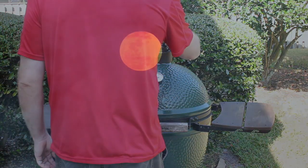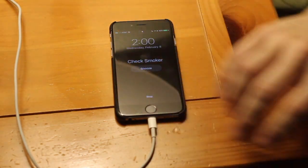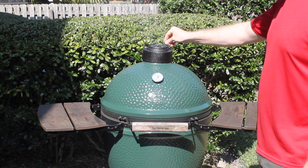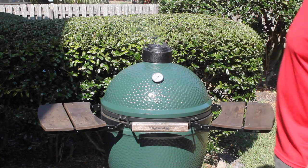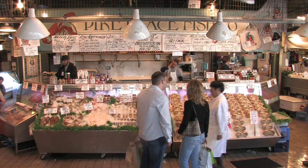Doing long cooks overnight makes sense, but you quickly find out this means long nights of interrupted sleep to make sure you don't wake up to a ruined meal. Even cooking during the day ties you to the house and keeps you from important errands. Or worse, the errands might keep you from cooking at all because you can't babysit your grill.